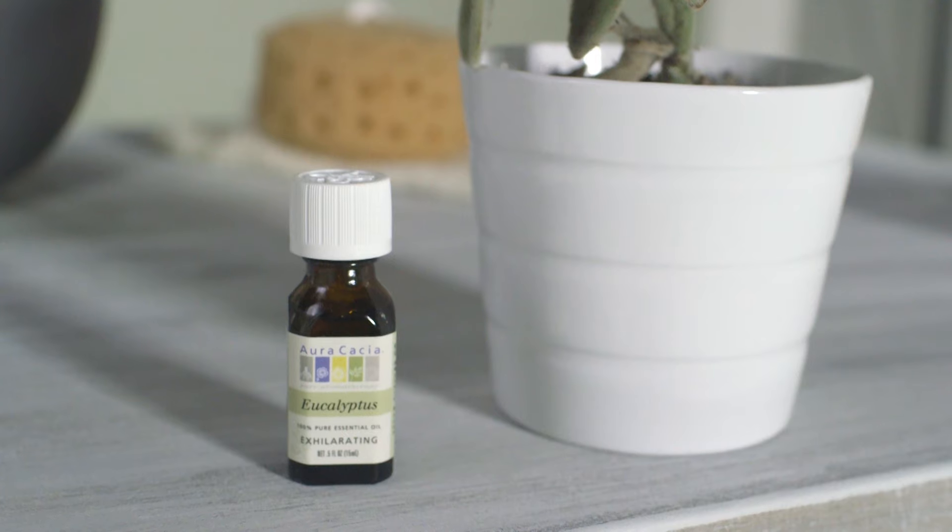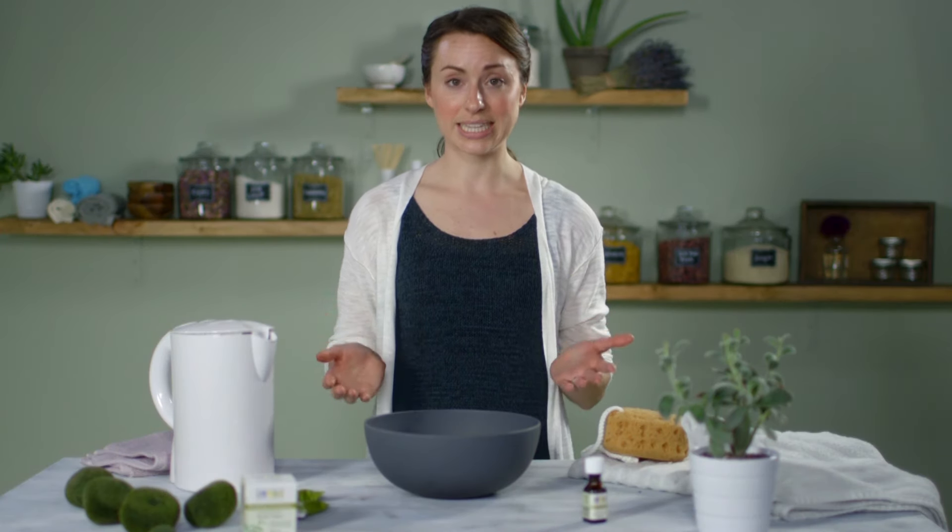Eucalyptus is a very powerful aroma. I'm really excited to show you how to use it today. What we're going to do is use two different methods to create a eucalyptus steam.